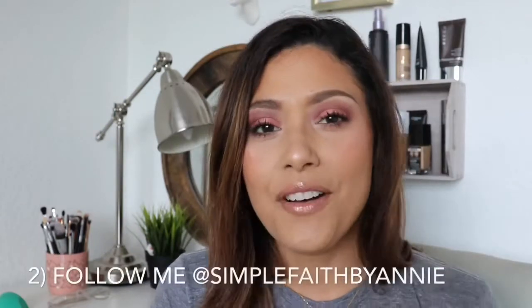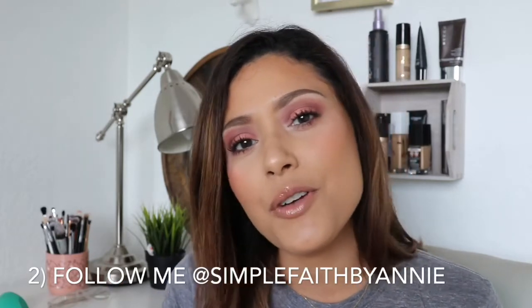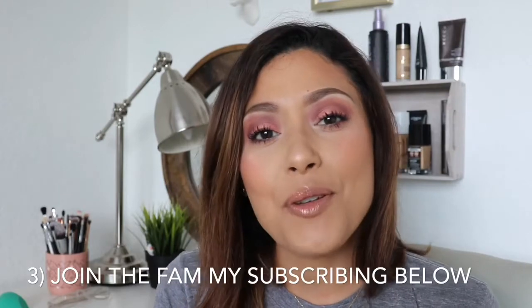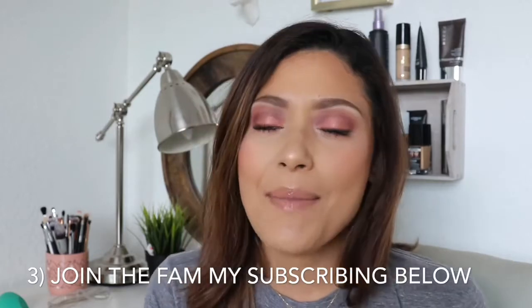Number two: if you are on Instagram, you should totally be following me. I go live Monday through Friday and I do a small devotional slash Bible study, anywhere from 10 to 15 minutes — just something you can listen to throughout the day to get you connected to the Lord and His Word. And lastly, number three: if you are not following me, totally subscribe. Hit that subscribe button and hit the notification bell so you can get notified every time I upload a new video. I would love for you to join our family.